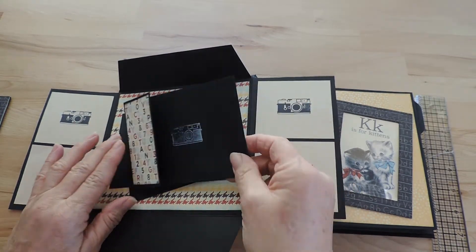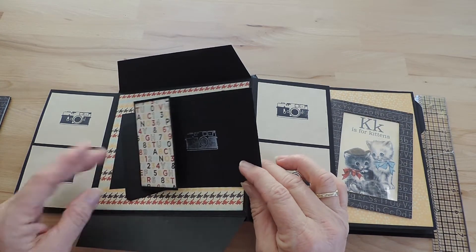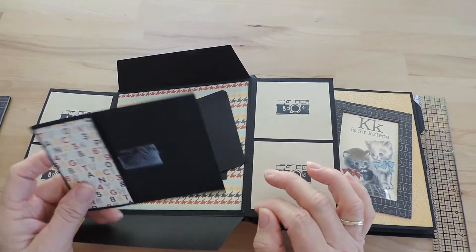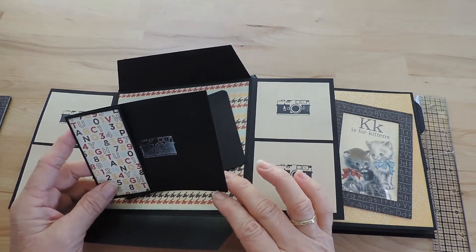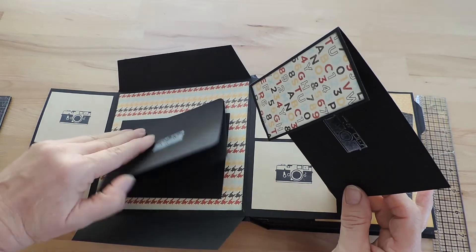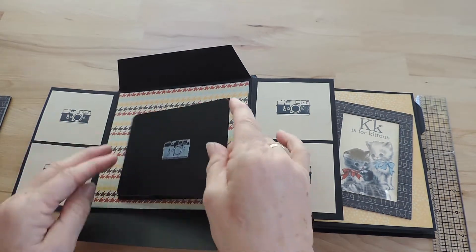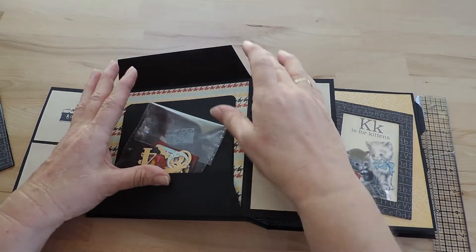Just a few journaling cards. This base was left over from another project, and I cut it down to size to hold photos sized 5 by 3 and a half. All these loose photo mats are cut for photos 5 by 3 and a half.